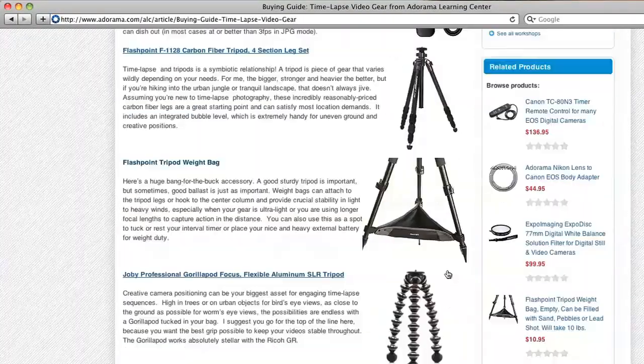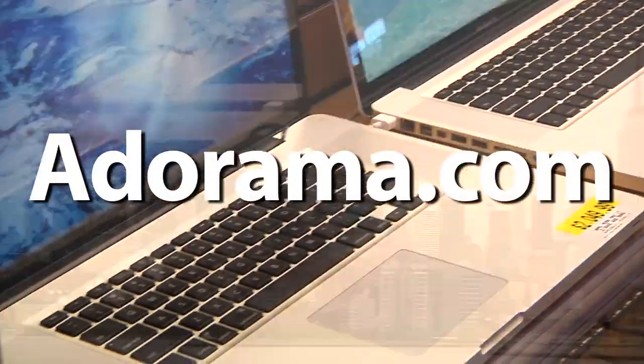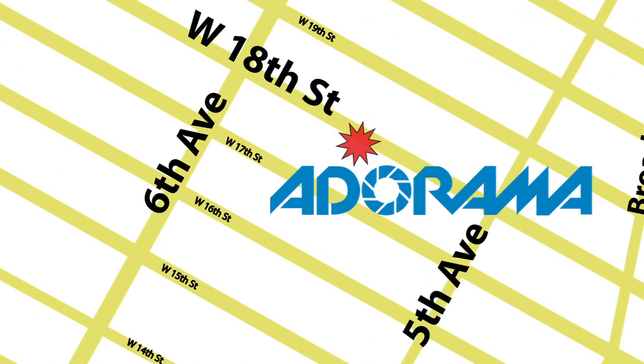Visit the Adorama Learning Center where you'll find photography tips and techniques, links to the gear used in this episode, and related videos. For all the latest photography, video, and computer gear, visit adorama.com. And the next time you're in New York City, visit our store located on 18th Street between 5th and 6th Avenue.